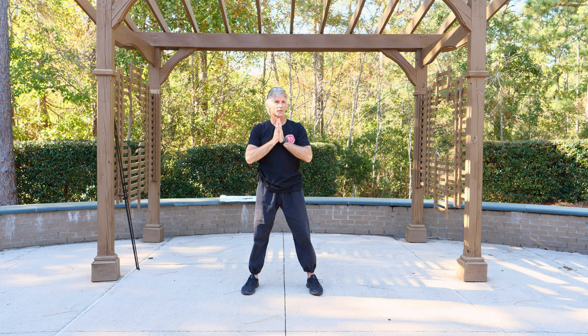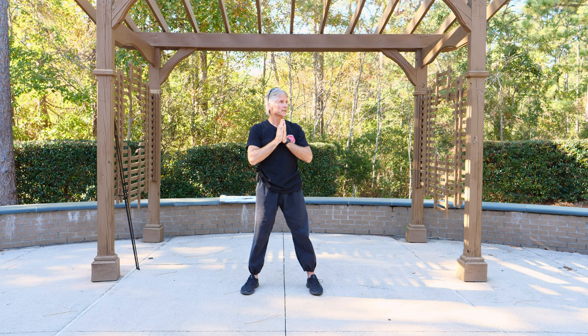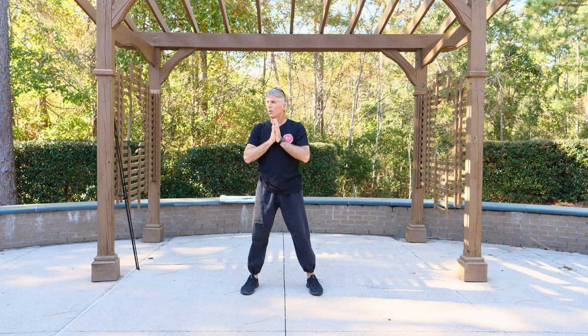Heart chakra — most people's heart chakras are closed. Just like if you were to close your fist, that's most people's heart chakra walking around on the planet — it's closed. You can tap on your chest and realize there's skin there, bone there, but to create space there happens through meditation practice, qigong practice. It doesn't typically happen through everyday life unless you're a very sensitive, caring, loving person. But for people who have their heart closed, where you put your hands, where you put your attention, the energy begins to flow.